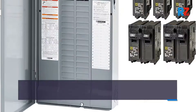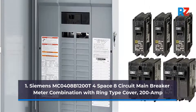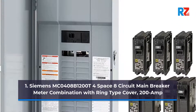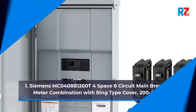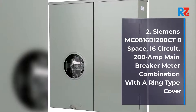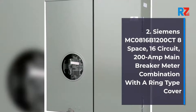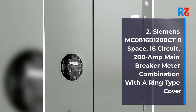1. Siemens MC0408B1200T4 Space 8 Circuit Main Breaker Meter Combination with Ring Type Cover, 200 Amp. 2. Siemens MC0816B1200C8 Space, 16 Circuit, 200 Amp Main Breaker Meter Combination with a Ring Type Cover.